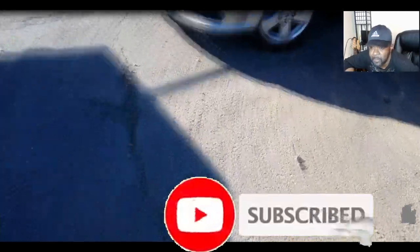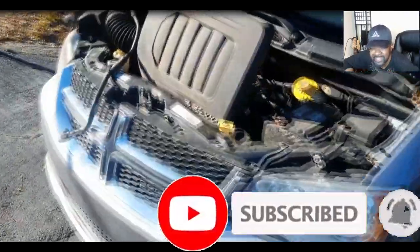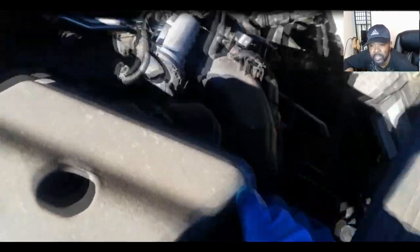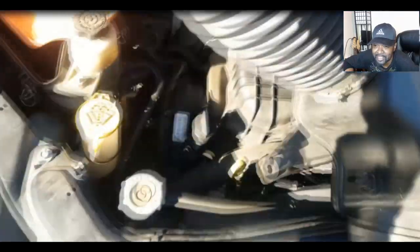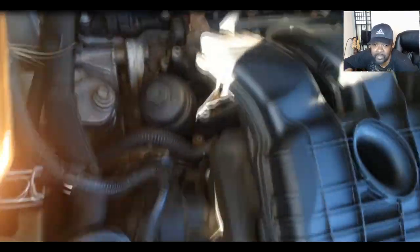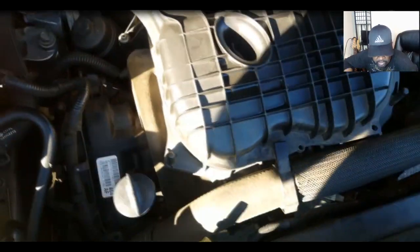Welcome back to the channel. I want to touch on a couple of questions — this is part two. I'm going back to answer some comments I received on that video of the Caravan. Hydrostatic is the proper name for it, they just changed it to hydro lock for short. Anyway, the minivan that went through a lot of water.